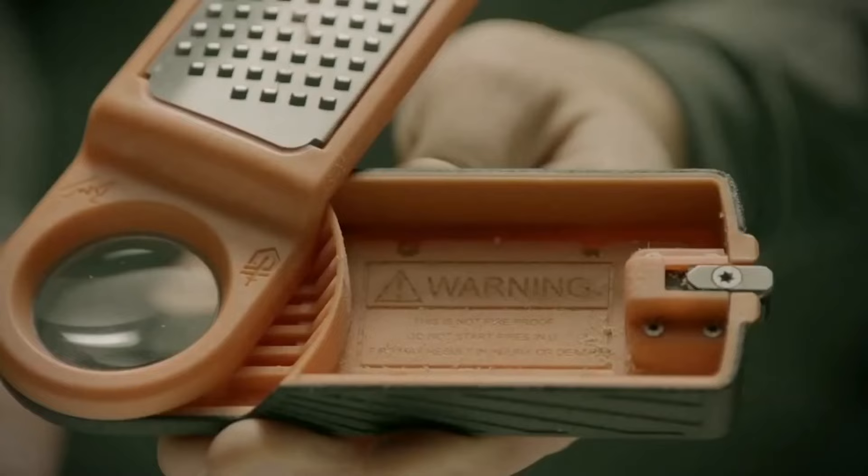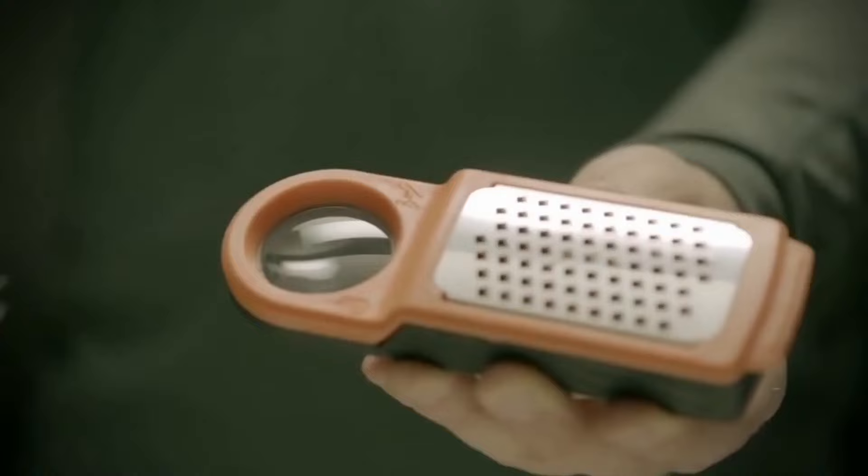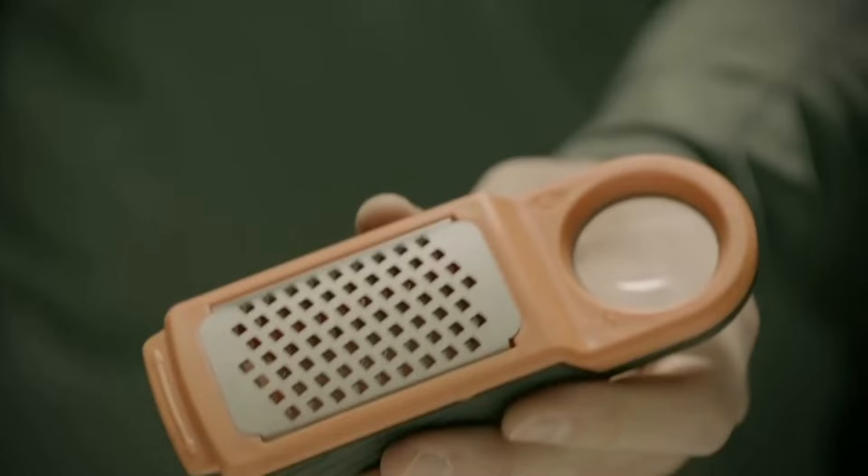There's a built-in magnifying glass so you can use the sun to get your fire started. The box is made from a rubberized frame which makes it easy to hold. On the reverse side of the gadget there is a signaling mirror you can use to signal for help.